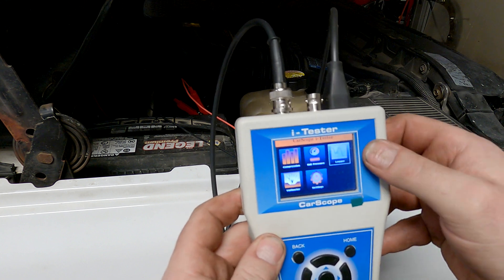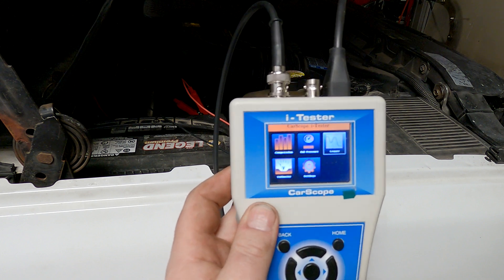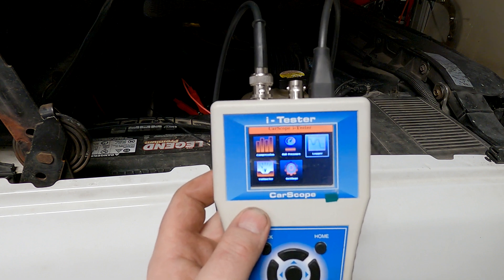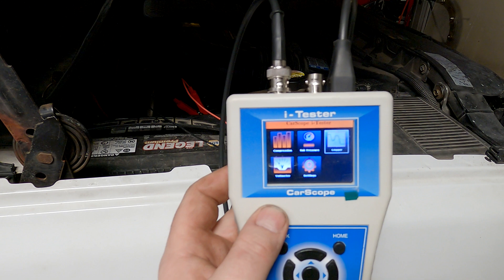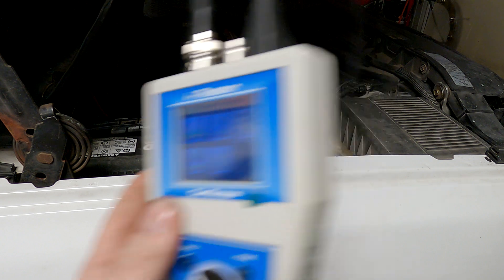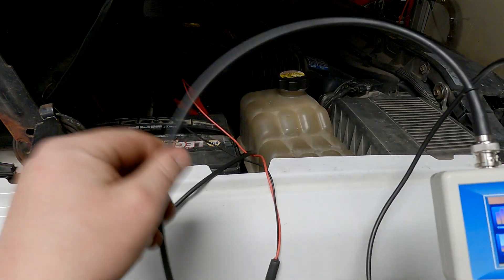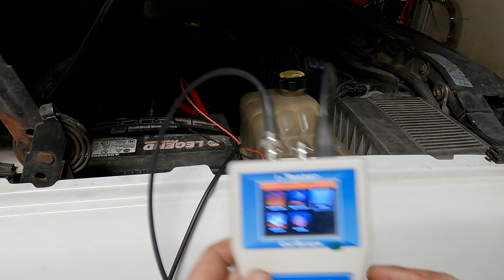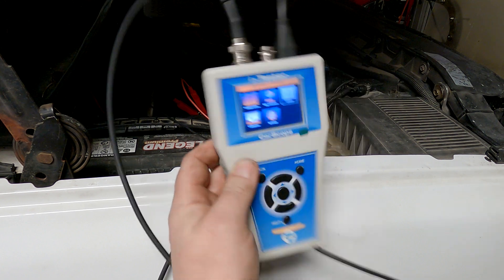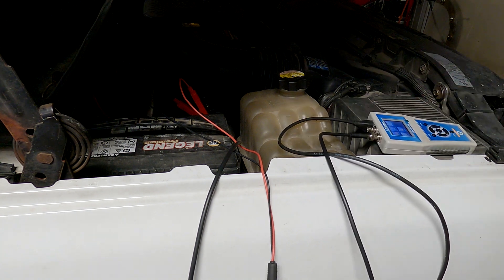The data logger can be set up with an amp clamp for extended battery draw testing, or on the ground side of a battery with a current shunt to monitor everything until the battery goes dead. I really like the shared ground feature and the single back-probe. I'll probably get a longer lead so I can sit in the driver's seat and run the lead out to the rail pressure sensor. Pretty impressed with this tool — that's all I've got for you today, thanks for watching.